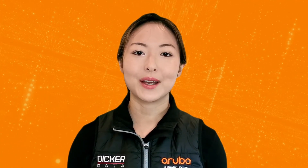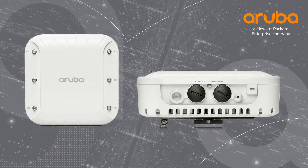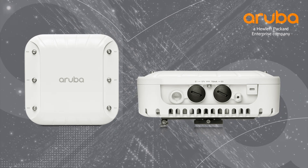Hi, my name is Marilyn and today we'll be unboxing the Aruba AP518 access point. The AP518 is a hardened, ruggedized access point aimed at delivering superior wireless experience in harsh but weather-protected environments such as warehouses and industrial facilities.